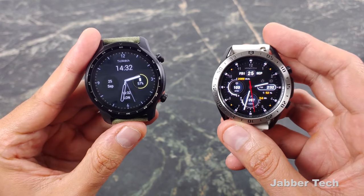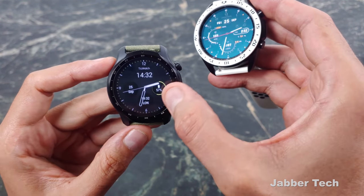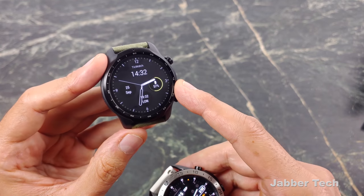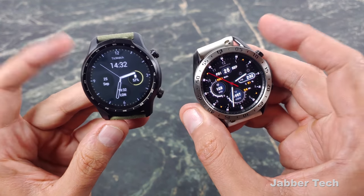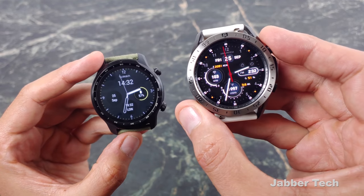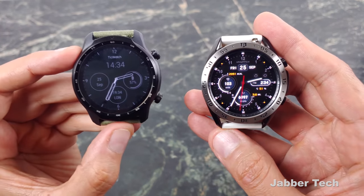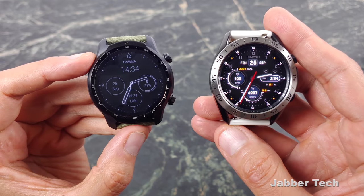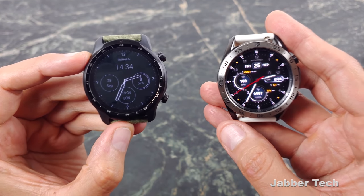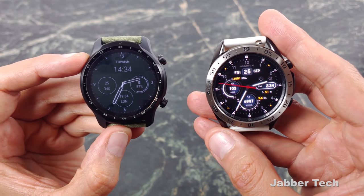It really just comes down to preference and what you need. I personally like having a very useful assistant on my wrist, access to my Google feed, Google Maps navigation — I just like the overall ease and integration with Google products on a Wear OS device. Samsung is doing the same thing with Tizen, pairing it better with a Samsung phone. Everyone is just trying to lock you into their ecosystems. Let me know what you think about these two watches in the comments below — both are awesome devices and you can't go wrong with either one. Thumbs up, subscribe, catch you guys next time.